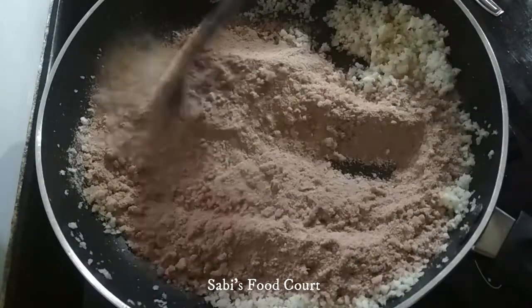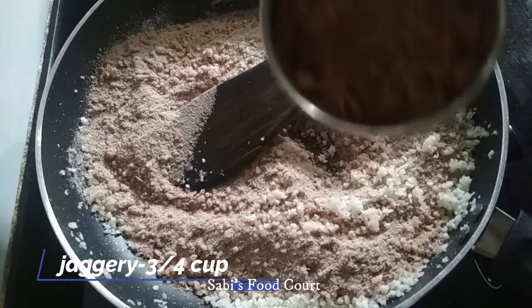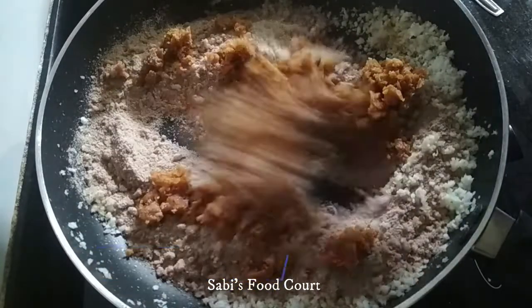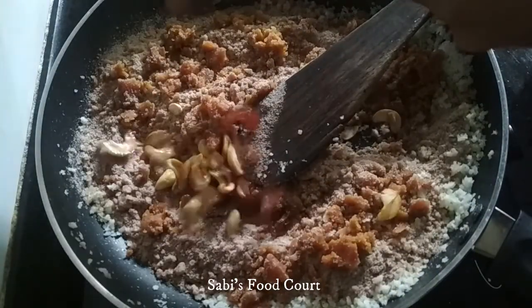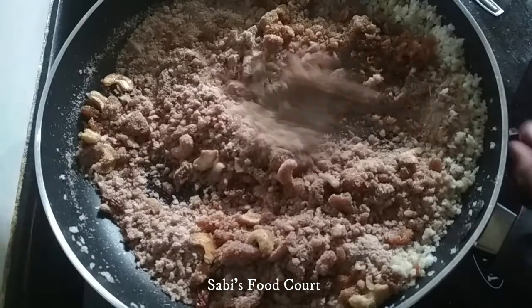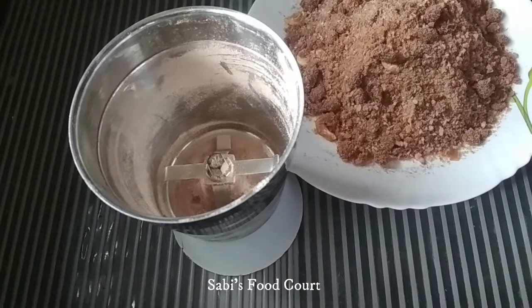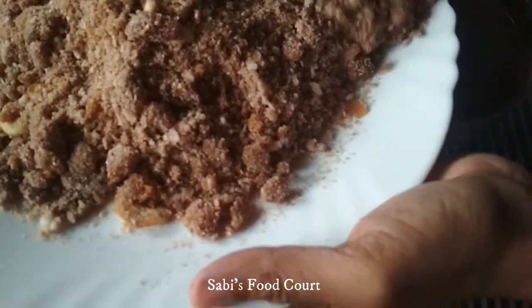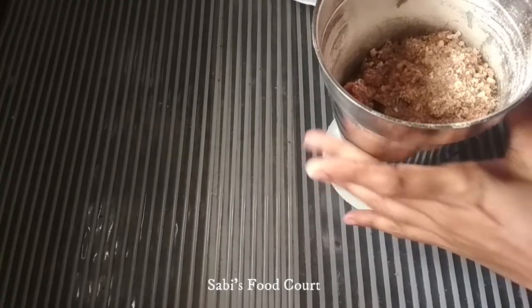Mix it all together, mix it in. Now we are going to mix and combine everything in the same jar, then crush it in the same jar.